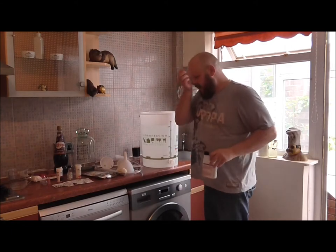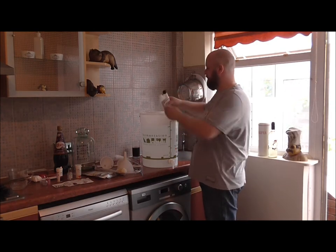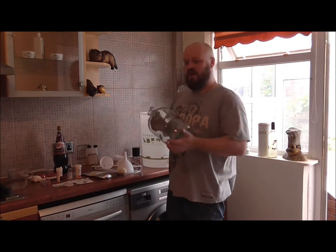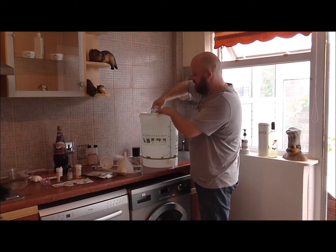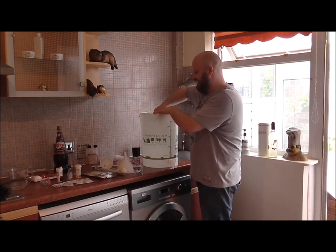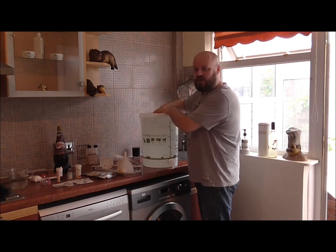I do have a lot of new equipment which I've been buying over the last few days, so I have washed it but I like to give it a little go over with the sanitiser. This has been washed seven times, which may be a bit over the top, but it makes me happier. Cleanliness with this home brewing is everything in my opinion - you've got to make sure that everything is as clean as what you can get it.